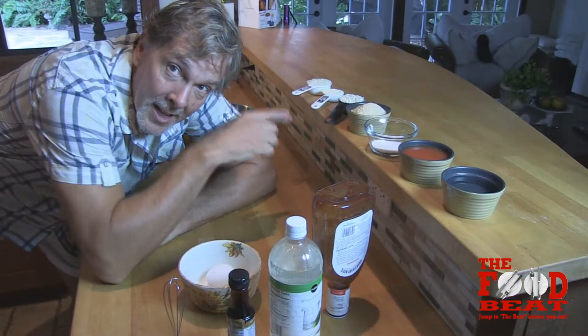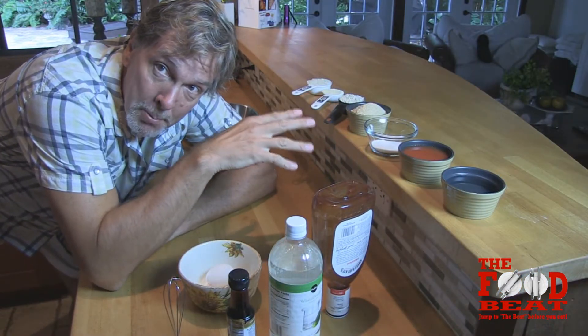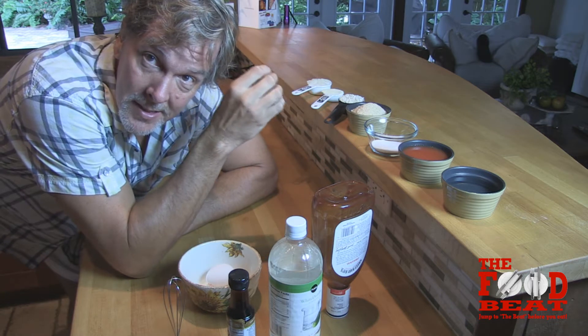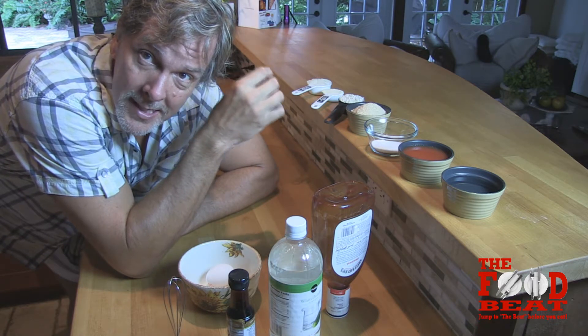And now we're going to show you how to make Big Joe and Annie's famous sexy meatloaf. As you can see here, we've already pre-portioned everything for this recipe. And my lovely assistant and wife Annie is simply going to tell me what to put in the bowl and what to do with it.